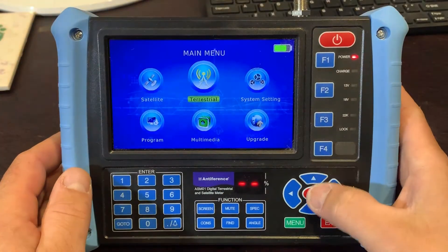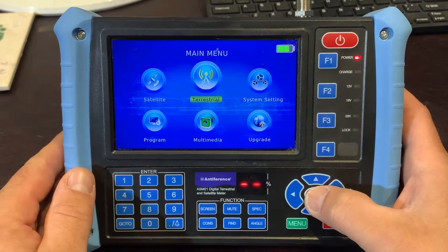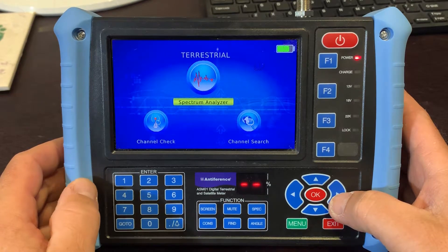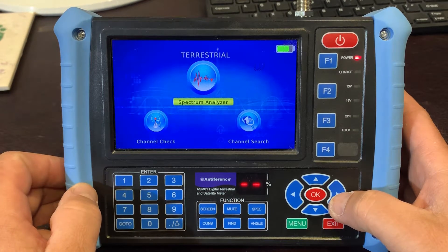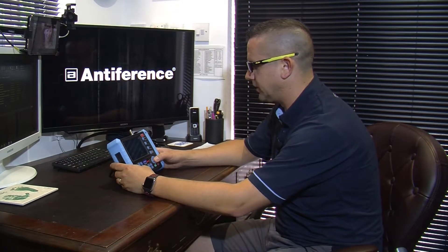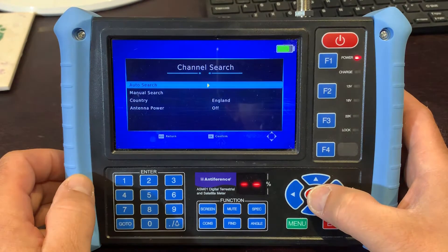If we start by having a look at the menu system, we're going to drill into the terrestrial menu. As you can see, we've got several options — we've got a spectrum and a very basic spectrum analyzer on the terrestrial band. I would certainly recommend going into the search option, so we'll select channel search, and once we drill into this menu you'll see we've got a few options.